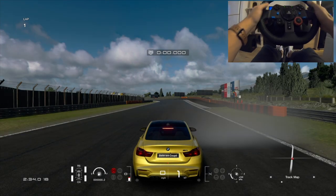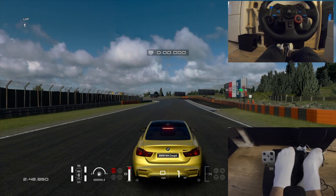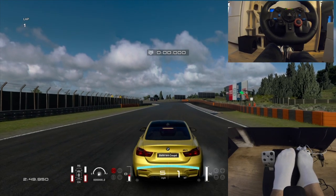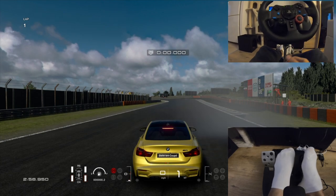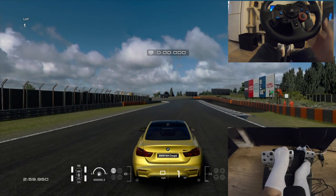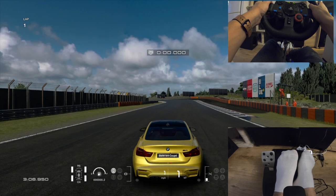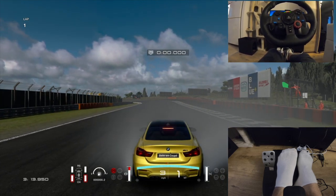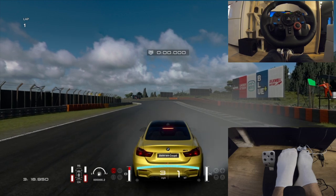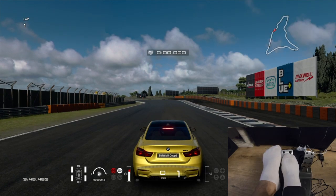If you have an automatic gearbox with only two pedals: push the left foot on the brakes, after that push the throttle, and you will make a really nice burnout. So if you have an automatic gearbox, it's very easy — you just put it in first gear, turn off all traction control, and push the brake with your left foot to make a really nice and beautiful burnout.